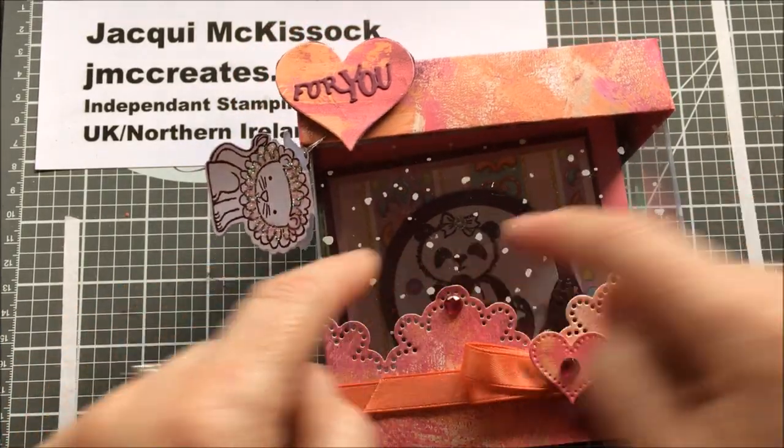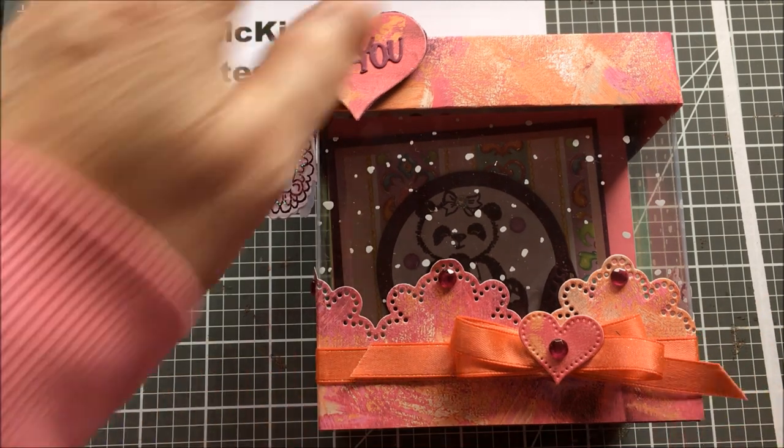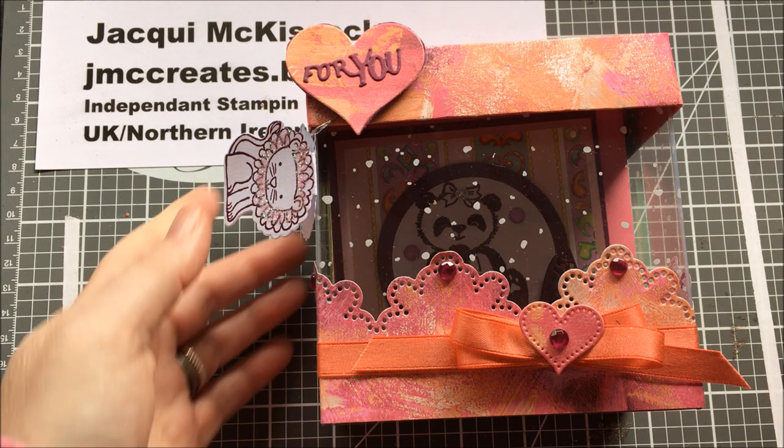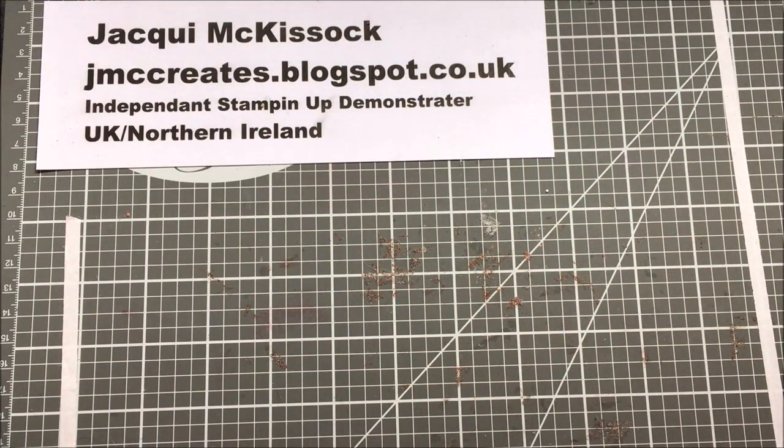I saw this acetate front on Effie Ann Cards — Steph did it. Mine is a different size and I've decorated mine differently, but that's where I got the idea from. If I can't find the actual post, I'll put up the link to her channel at least. So let's get ready to ramble — two cards left to do, one for each set.